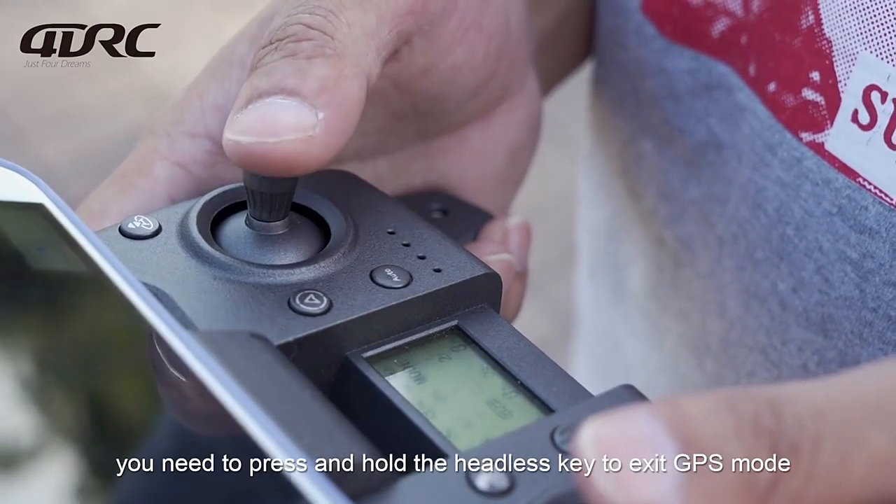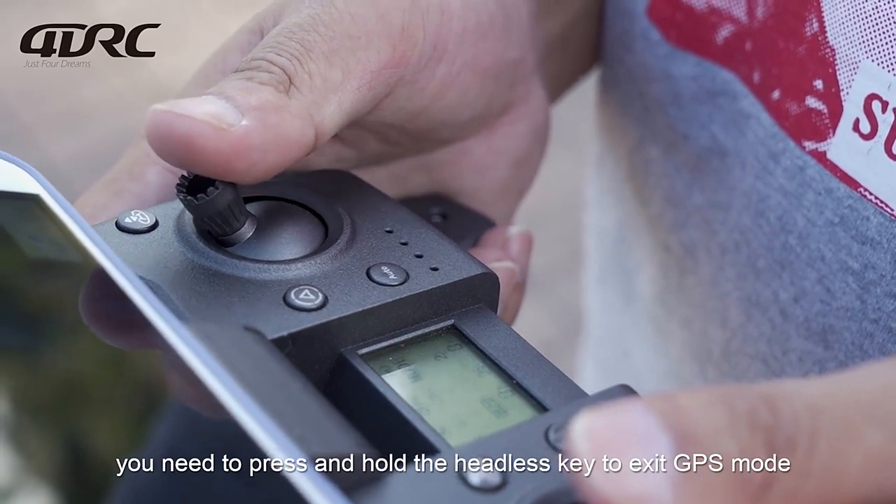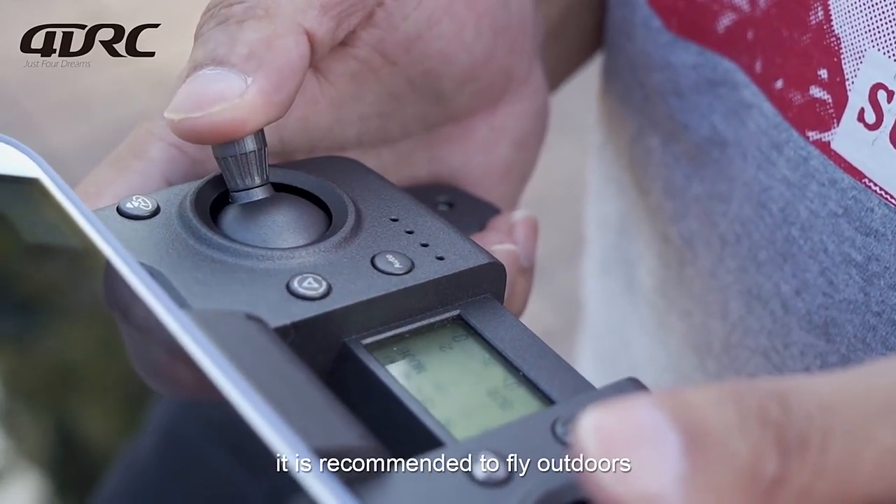If operating indoors, you need to press and hold the headless key to exit GPS mode. It is recommended to fly outdoors.